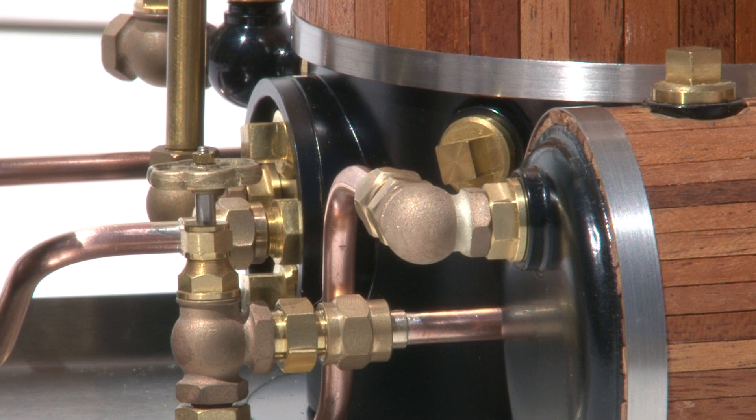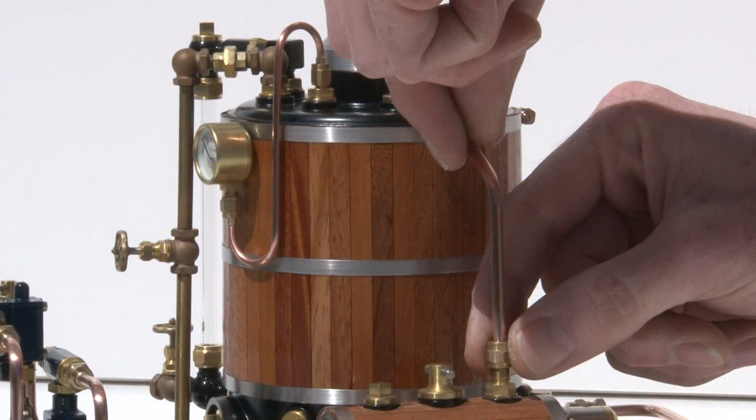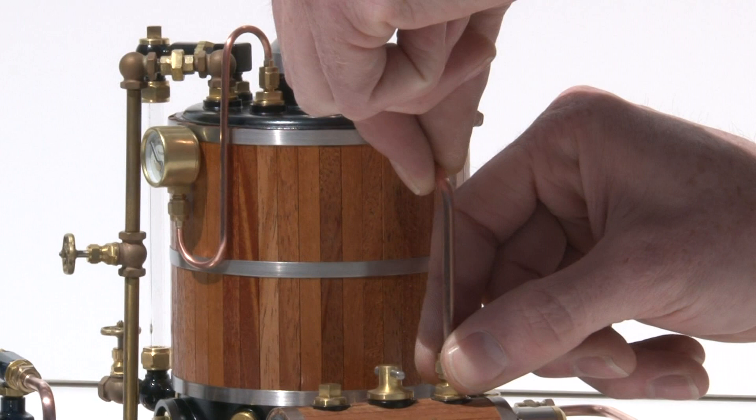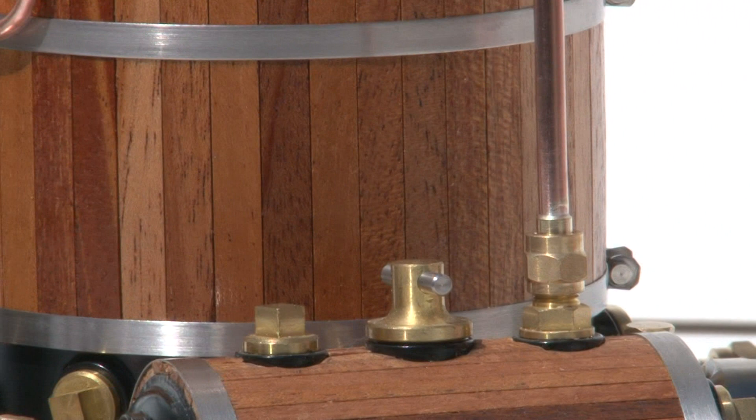The next thing you want to do is take the smokestack and screw it into the boiler and tighten up the exhaust line. Again, you want to use two 5/16th wrenches. Just gently snug it up.